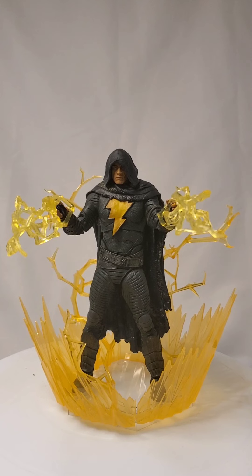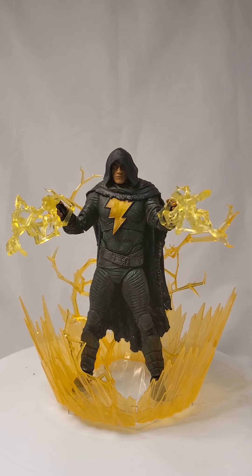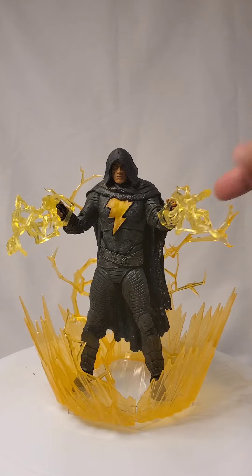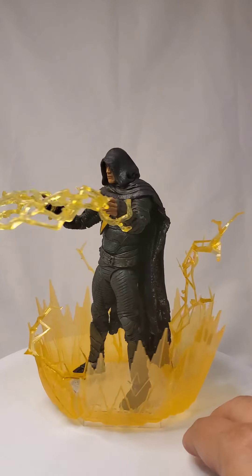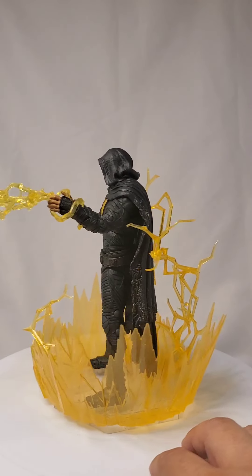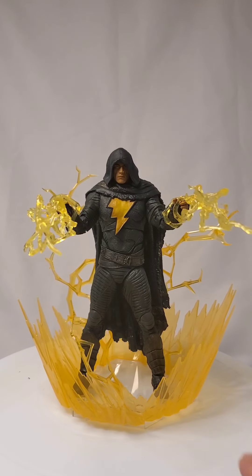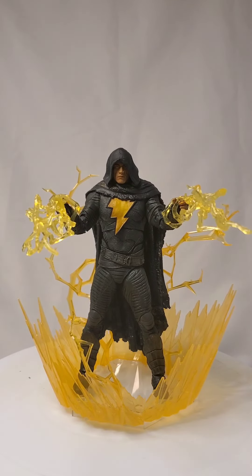Now I can tell you both of these figures are difficult to stand, even with the stands they came with — more so on this one because it's back-heavy because of the cloak. So what I did is I had this thing that I used for special effects, and I borrowed the accessories from the other one. And there you go — now it looks better.